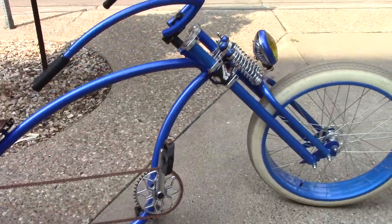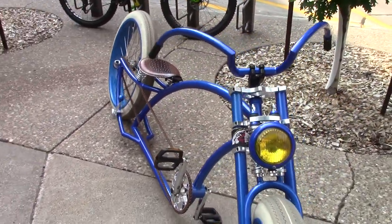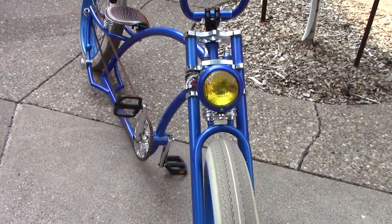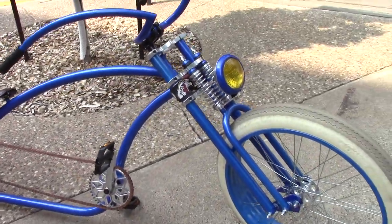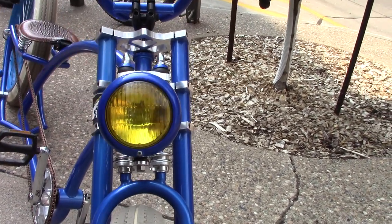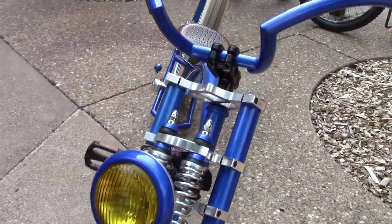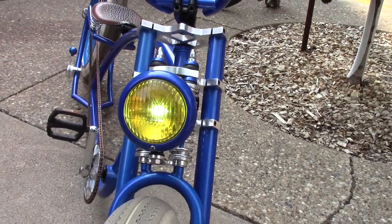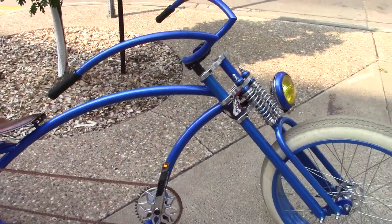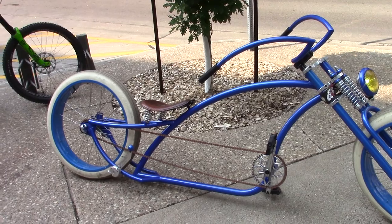This is a spectacular bicycle — it's a custom stretch cruiser. The headlight is from a Dodge vehicle and has been converted to run off drone batteries. Danny also has a rear light but doesn't always mount it. Thanks to Danny and to all you viewers for watching — have a great day!